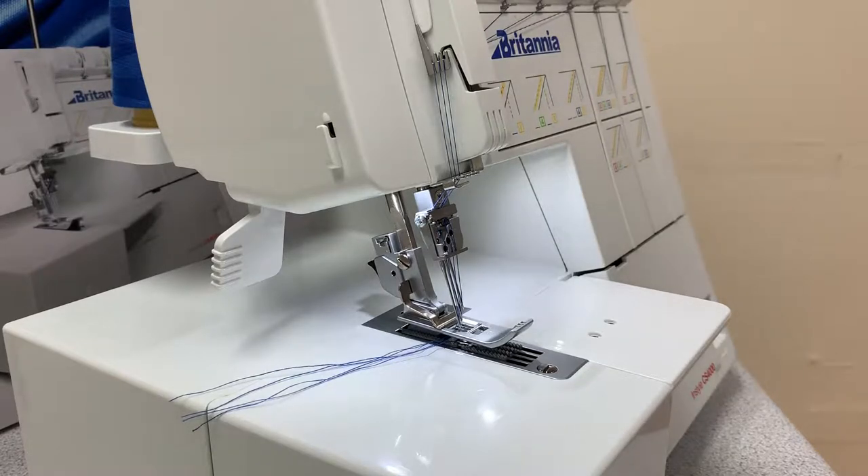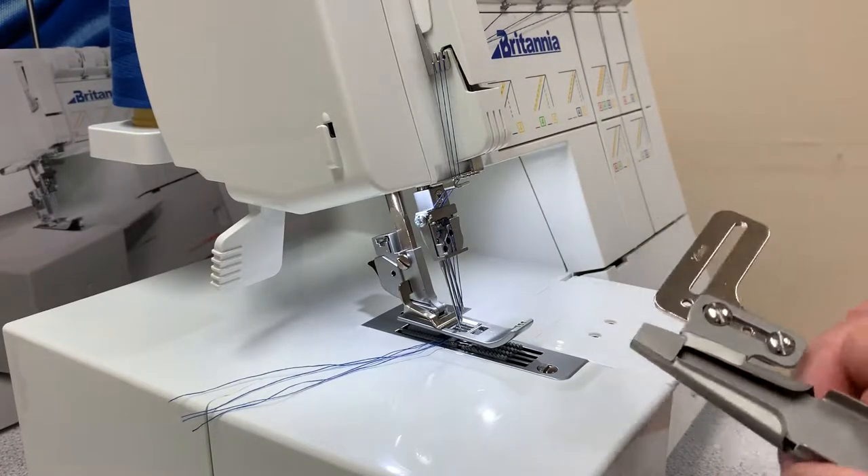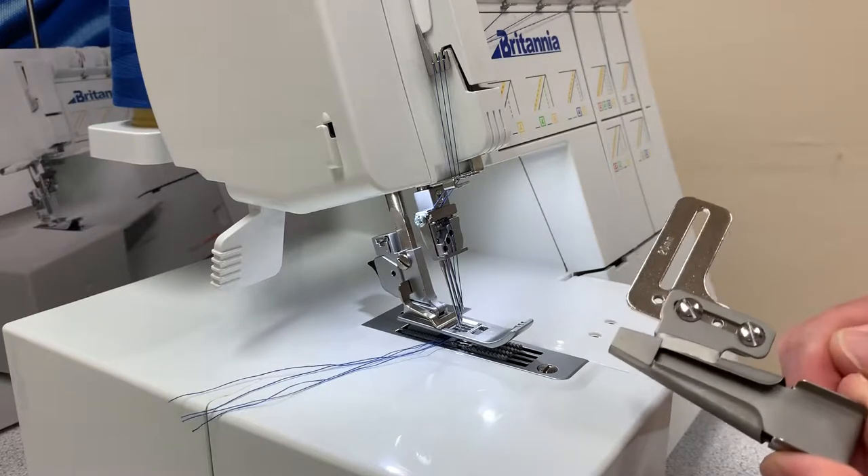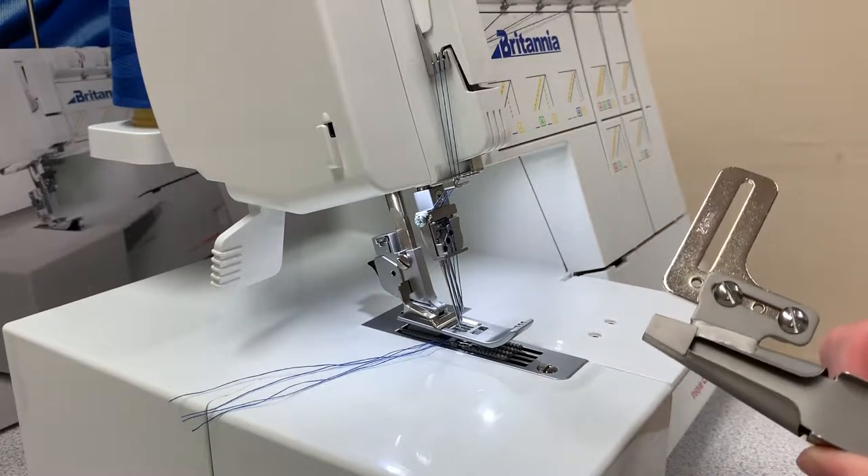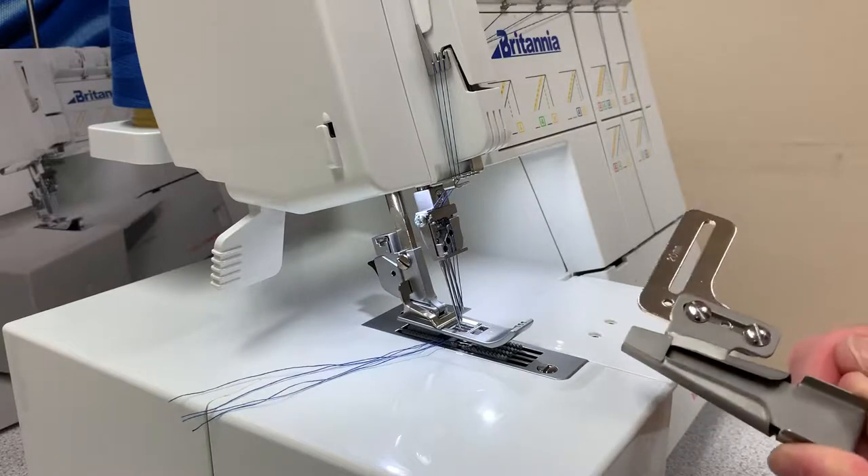In this video I'm going to show you how to use the belt loop attachment which comes with the optional accessory set for the Britannia InStyle CS4000 cover stitch machine.